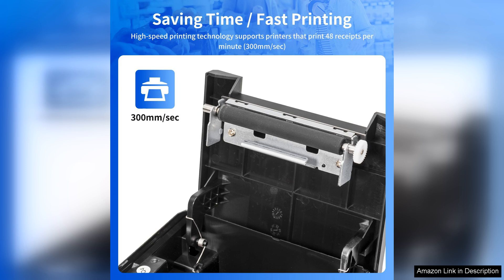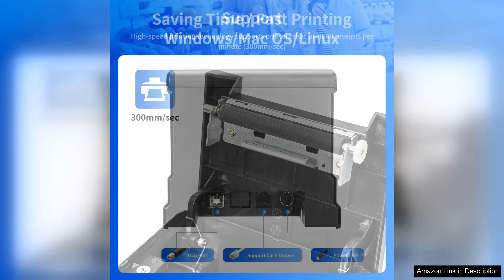One of the standout features of the NetemScan printer is its auto-cutter. This function not only speeds up the transaction process, but also ensures that each receipt is cleanly cut, contributing to a professional presentation.